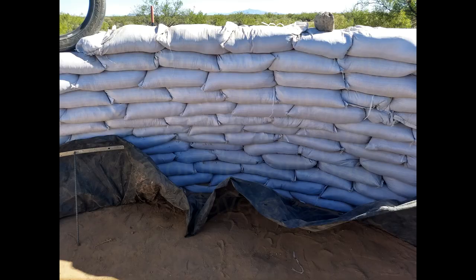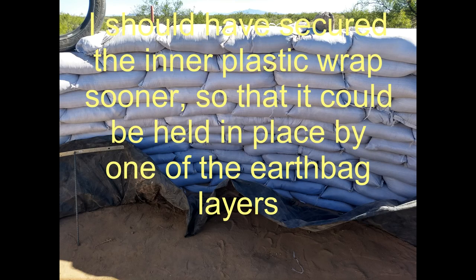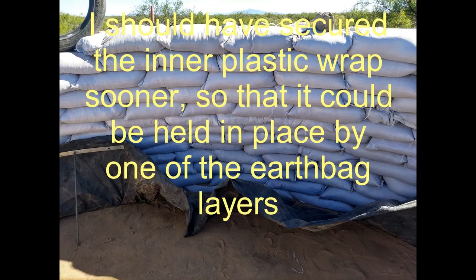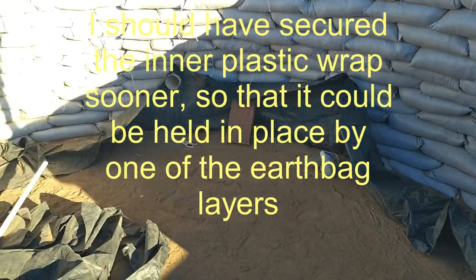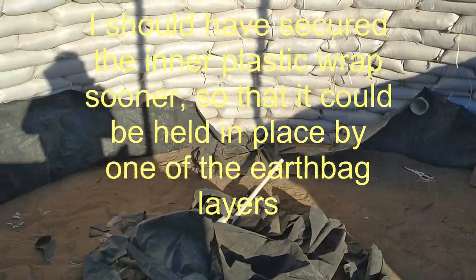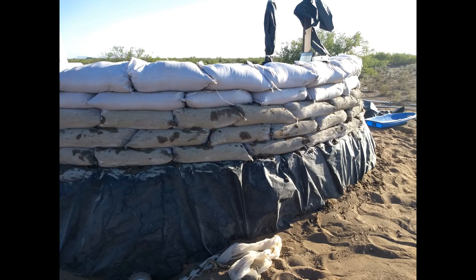Another mistake I made was not tucking the inner plastic wrap when I had the chance, which would have been around layer 5 or 6. That would have been much easier than trying to glue the wrapper to the inner wall, as I'm attempting to do here. In this photo, you can see that I began sculpting the ground around the building so that it was higher next to the building, creating a berm to keep rainwater from accumulating next to the building.